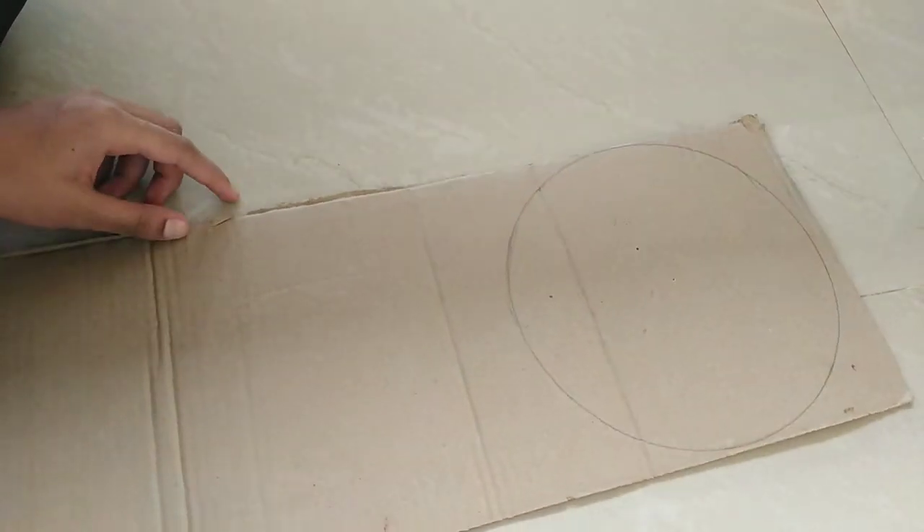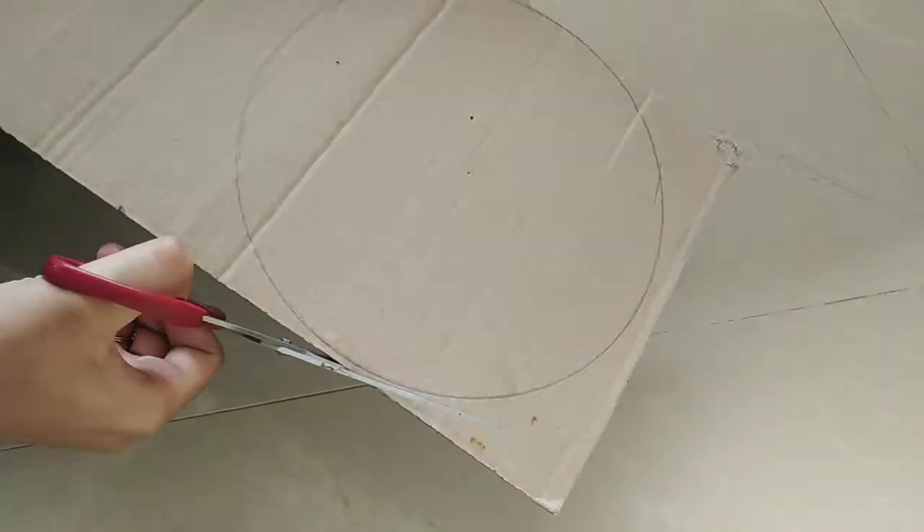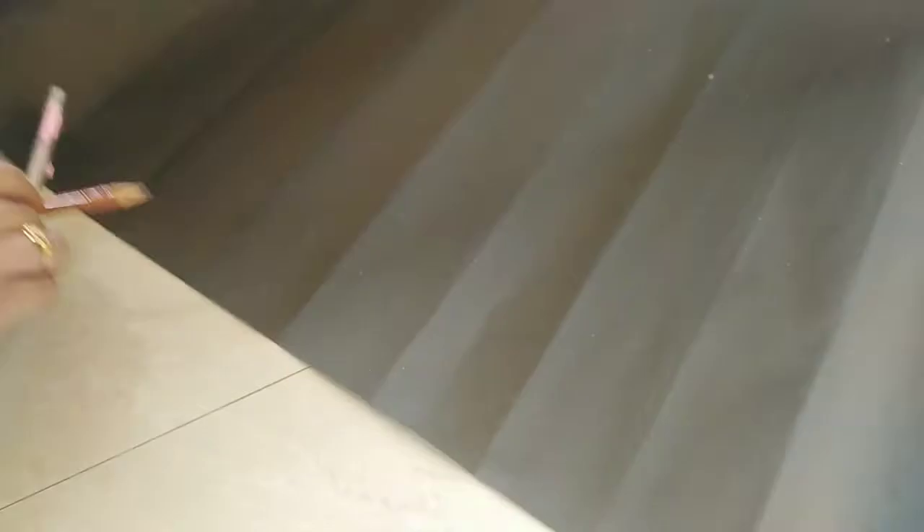I am using the cardboard. I am using a black chart. I am using a sheet for the long term.